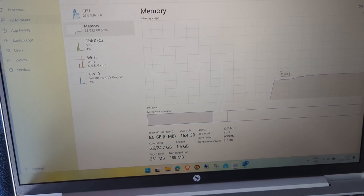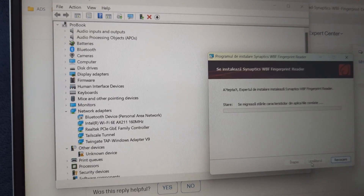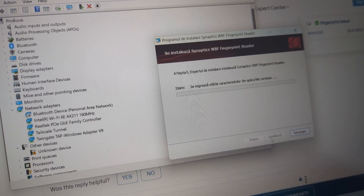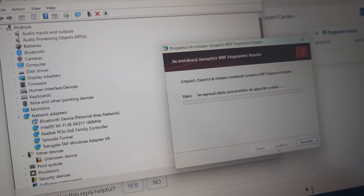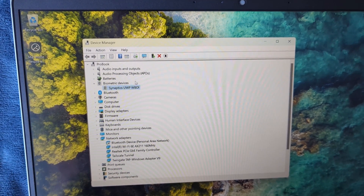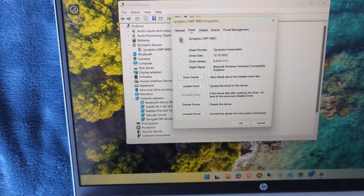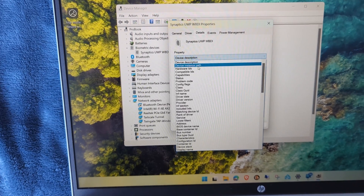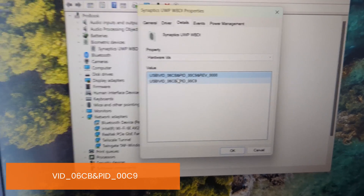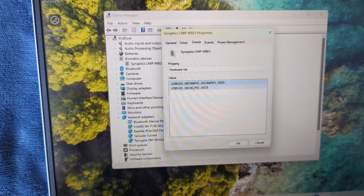Now let's check the fingerprint sensor. The device is recognized — it's seen by the operating system — but the drivers are not quite right, so I'm trying to install some drivers. At first the fingerprint sensor wasn't recognized, so I had to search the device ID on the internet to get the driver for Windows 11. This Chinese fingerprint sensor had a specific device ID which was a little tricky to find the driver for, but I managed to find it.